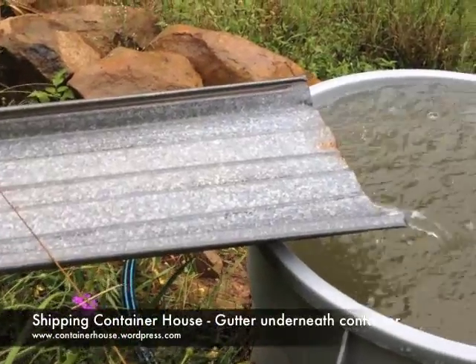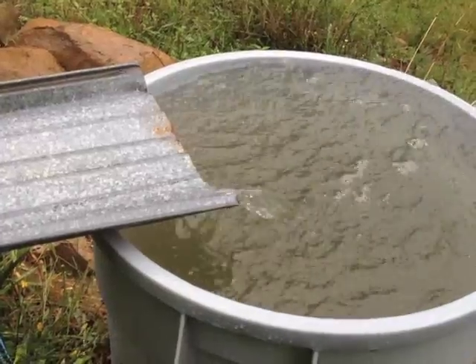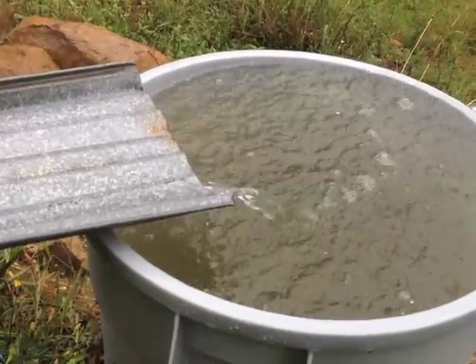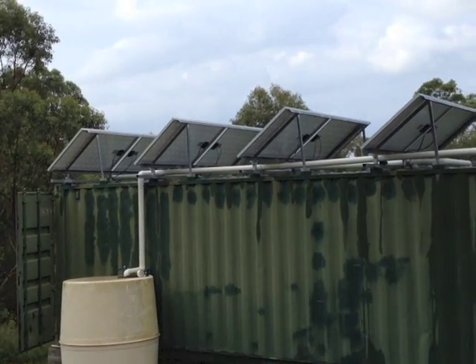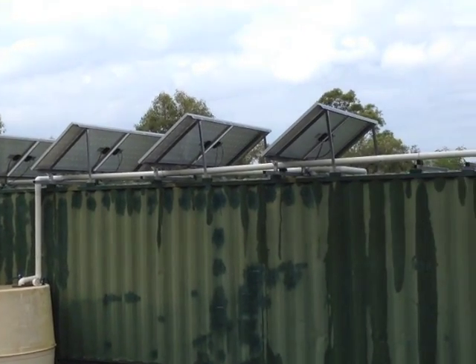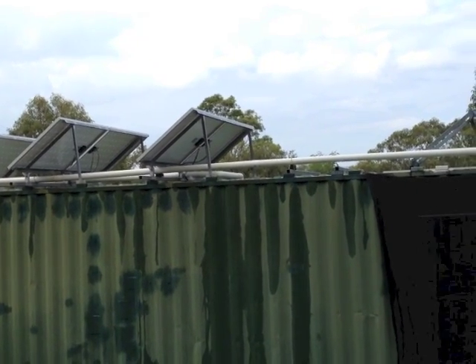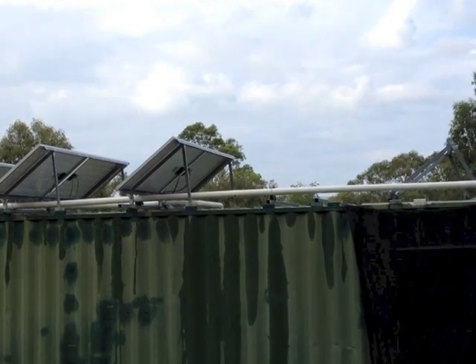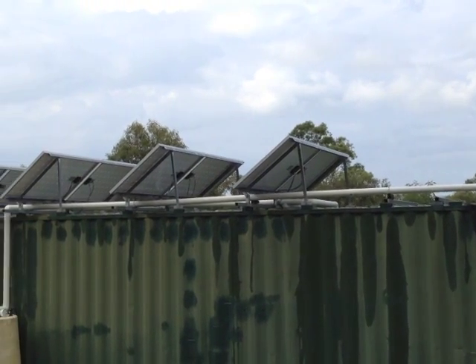I've found a way to significantly increase our water catchment of the kitchen container without installing a roof. Here's what I've done. Our main container has a 36 square meter roof that collects water into a white tank. The kitchen container has the solar panels kicked up at the best angle for winter efficiency. This doesn't have a water collecting roof and the water just drips off the side, which means I've got 28 square meters of uncollected water.